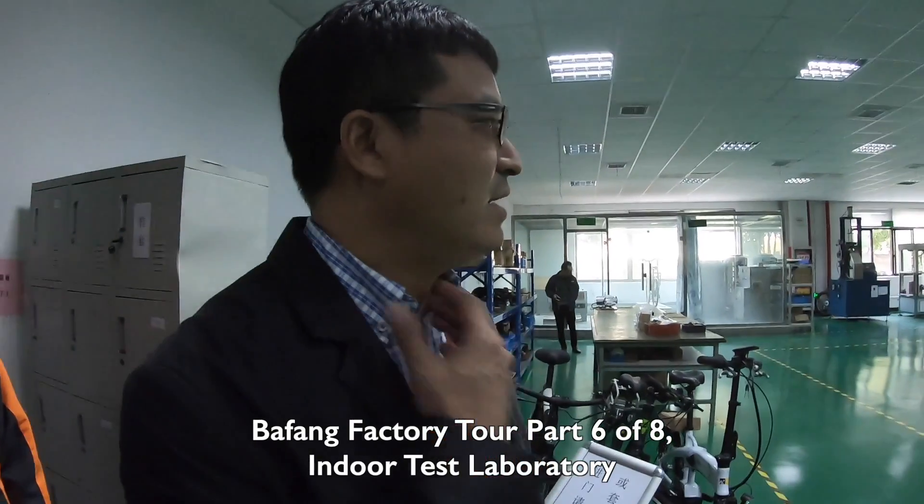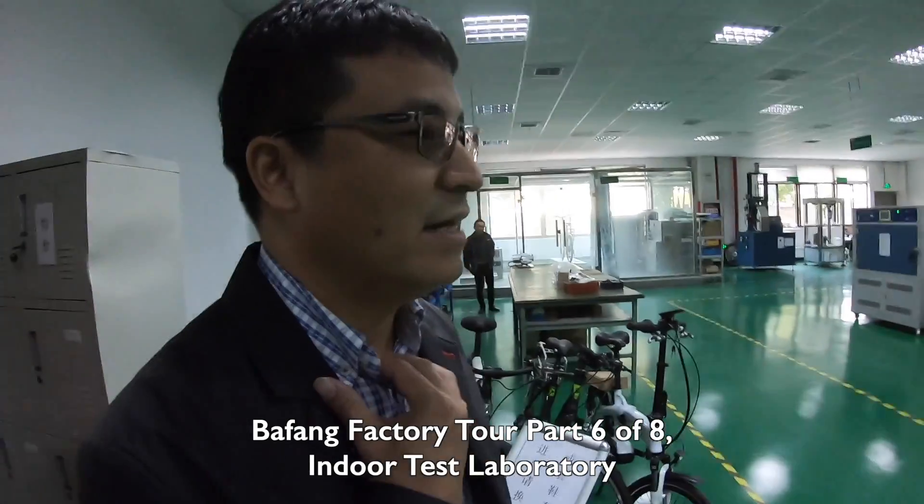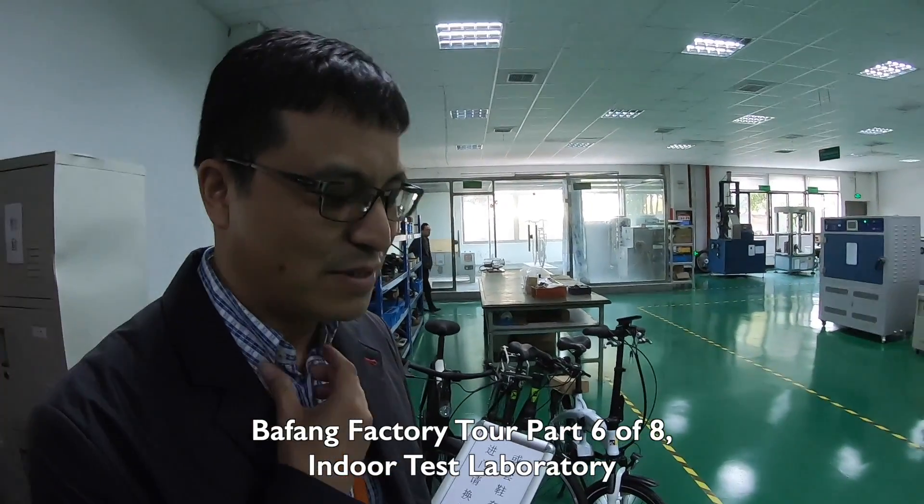We are in the laboratory where we can test all the controller and drive system performance here — without the EMC testing machine. All the testing: EMC testing, battery, controller, motor, display, water proofs — you name it. This is the torture chamber; this is where everything gets beat up until it's dead, which takes a while.